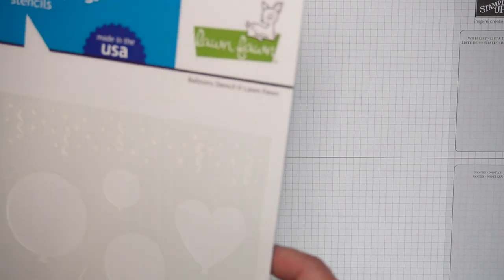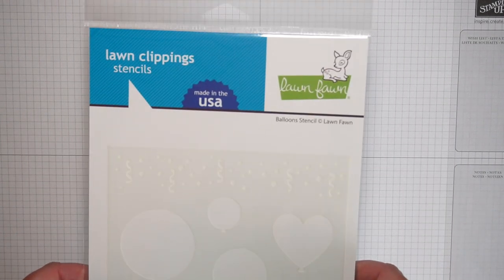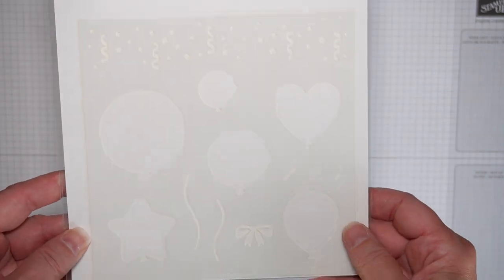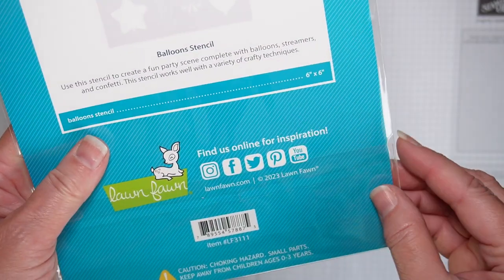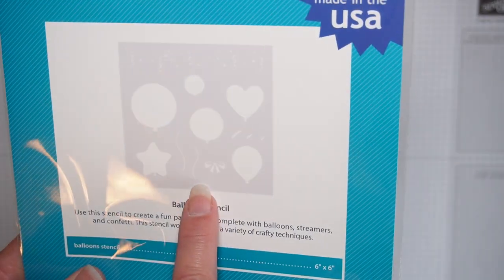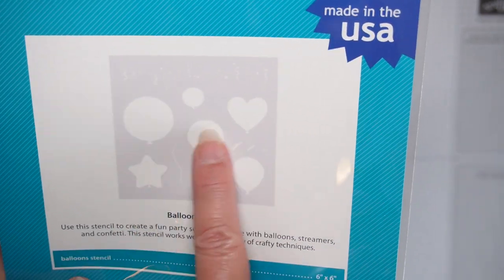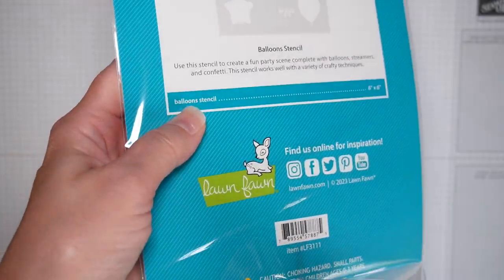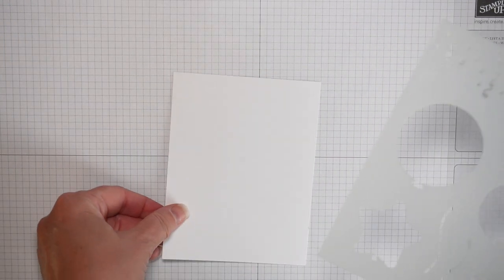Hello, this is Tina with You Made That, and today I'm looking at this Lawn Fawn stencil that is all about birthdays. It's got different confetti at the top and balloons, and we're going to use this stencil today to make a background onto some white cardstock.